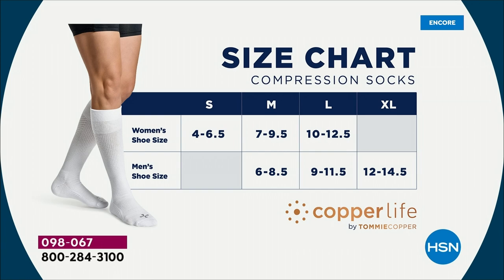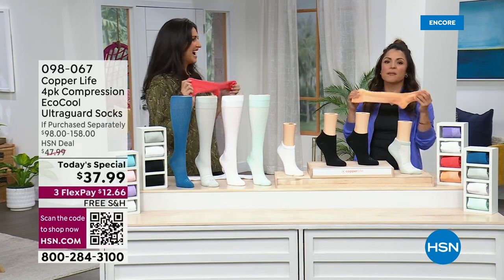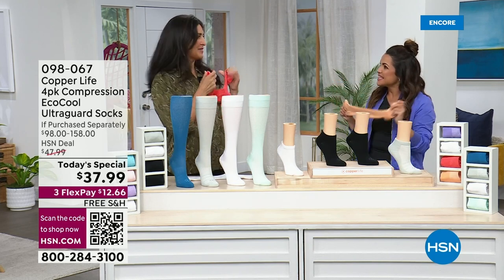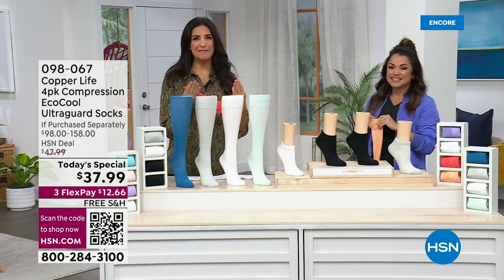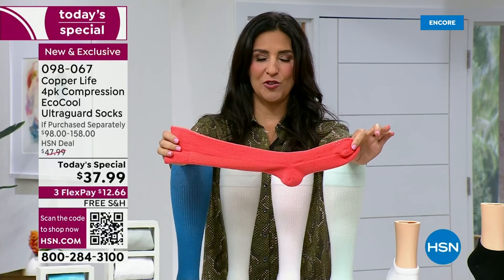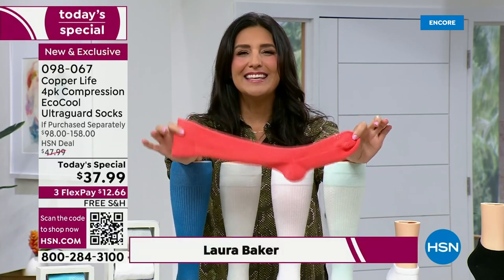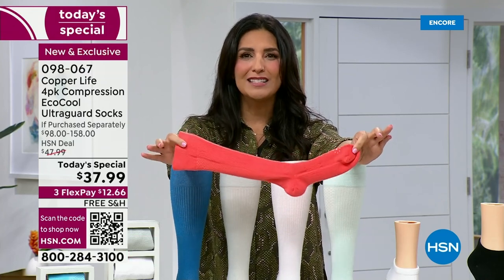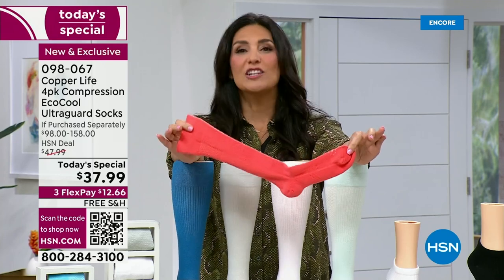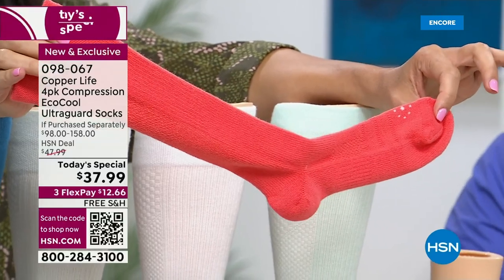Here's the size chart — small, medium, large, extra large. Just stay true to size. These are energizing socks because they make you feel better. The reason they make you feel better is because they help get that blood flowing through your body, which is exactly what compression does. So if you feel that heaviness in your legs, tiredness, aches and pains, these socks help your feet and legs feel better because compression works by helping to increase circulation while you're wearing them, and therefore it reduces aches, pains, and muscle soreness.